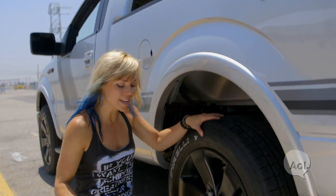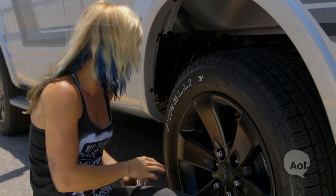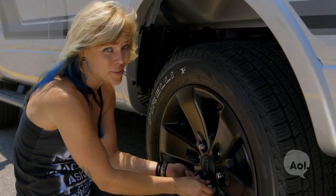With the tire completely up and off the ground, we can remove the rest of the lug nuts. I like to keep them underneath the profile of the car so they're not getting kicked around, because you don't want to go chasing after them in the street.